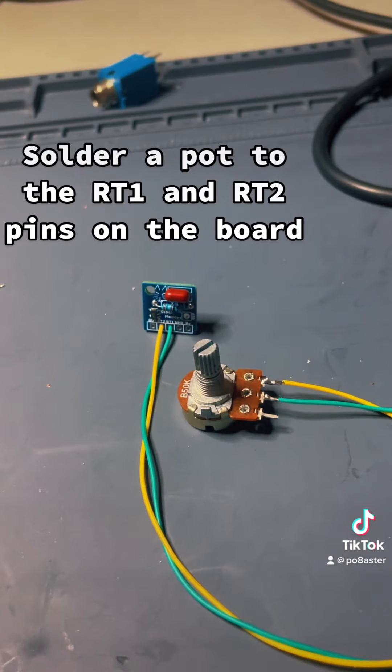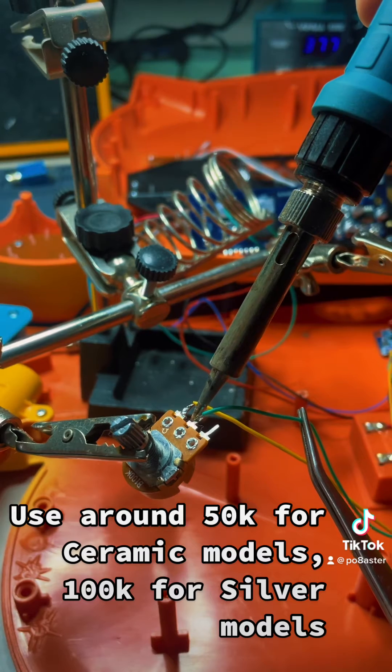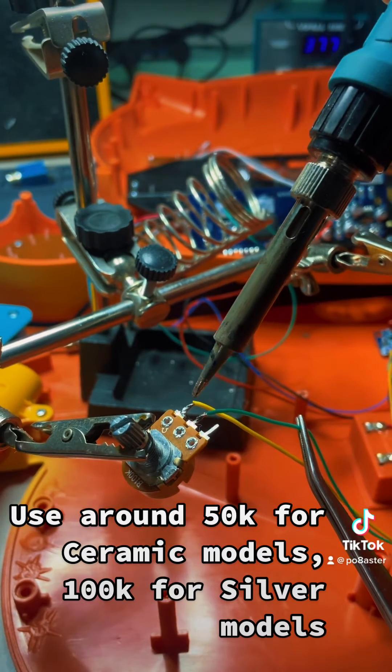Solder a pot to the RT1 and RT2 pins on the board. Use around 50K for ceramic models, 100K for silver models.